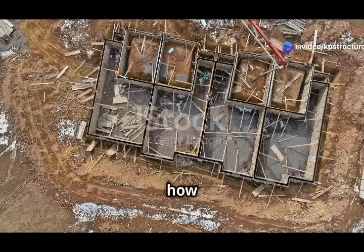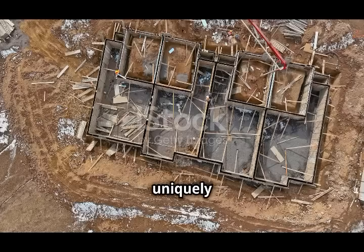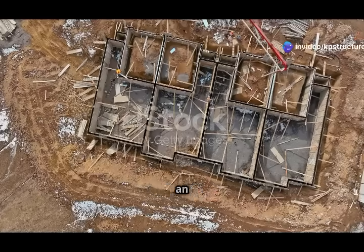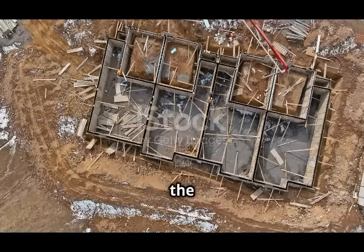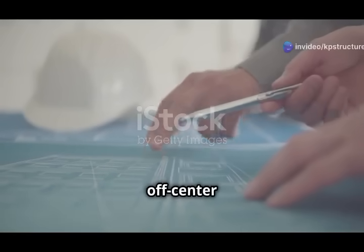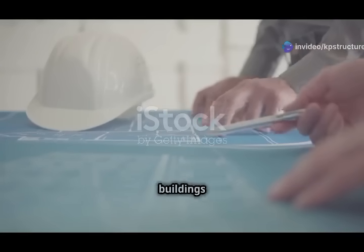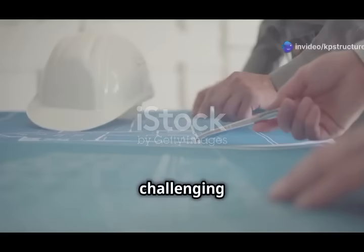These examples show how useful eccentric footings are in different building situations — from boundary walls to tall buildings and uniquely shaped structures. They are an essential tool in modern construction, allowing for greater design flexibility and efficient use of space. By incorporating eccentric footings into their designs, professionals can create buildings that are both functional and aesthetically pleasing, ensuring that structures remain stable and secure even in the most challenging conditions.